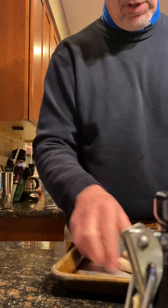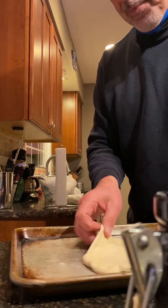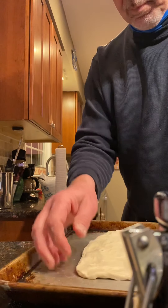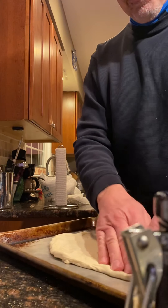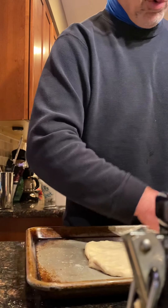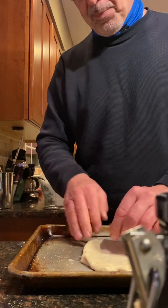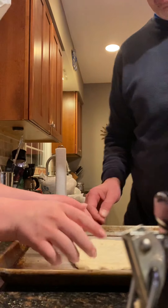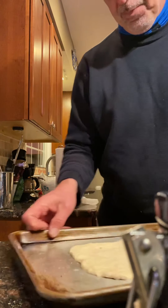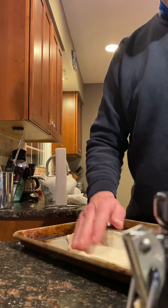It should be a little bit more room temperature than it is, but we'll work with this. Next is going to be the mozzarella and cheese. If it was a little bit more room temperature it would be a little bit more workable. Go a little thinner, a little bit thinner — all right, how's that?